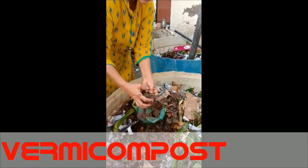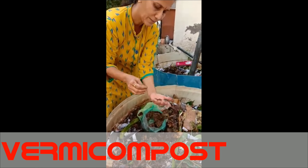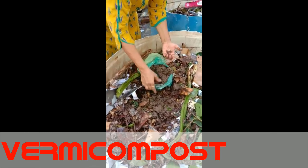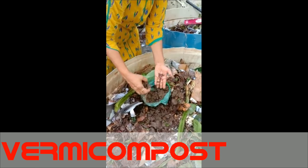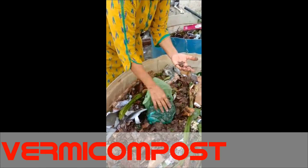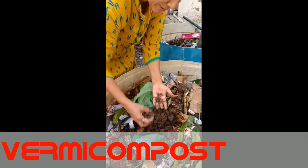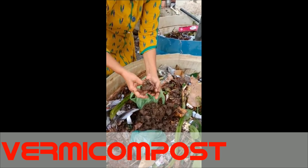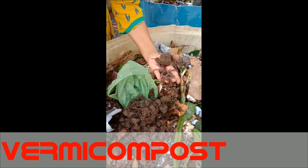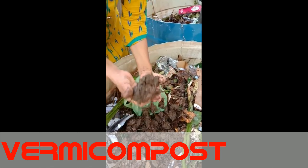This is the night crawler worm, which will convert this material into a fertilizer. This is called vermicompost. See here, lots of worms are there. I will add them equally into these two beds.